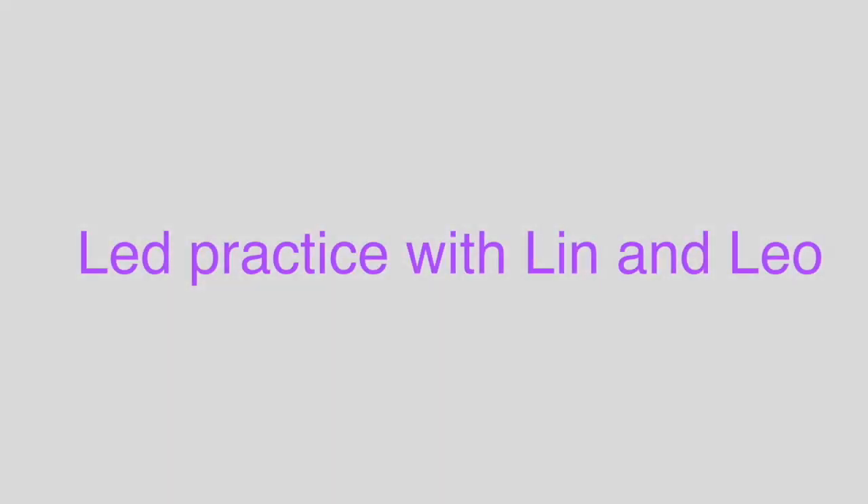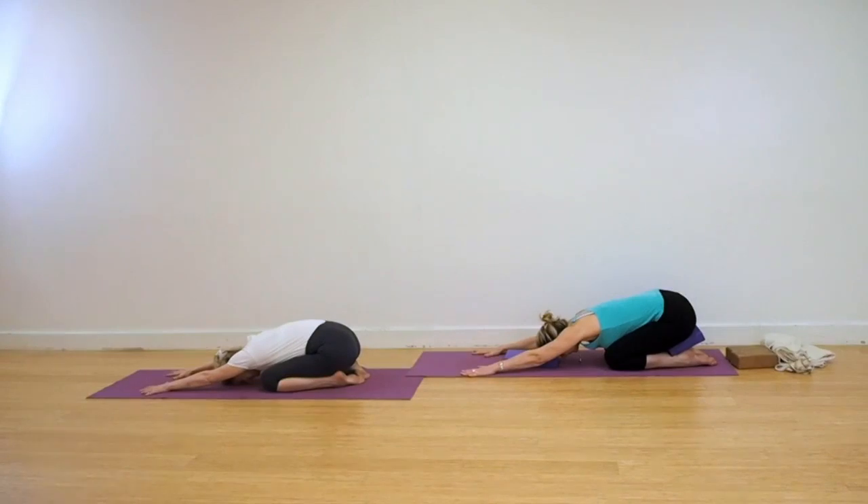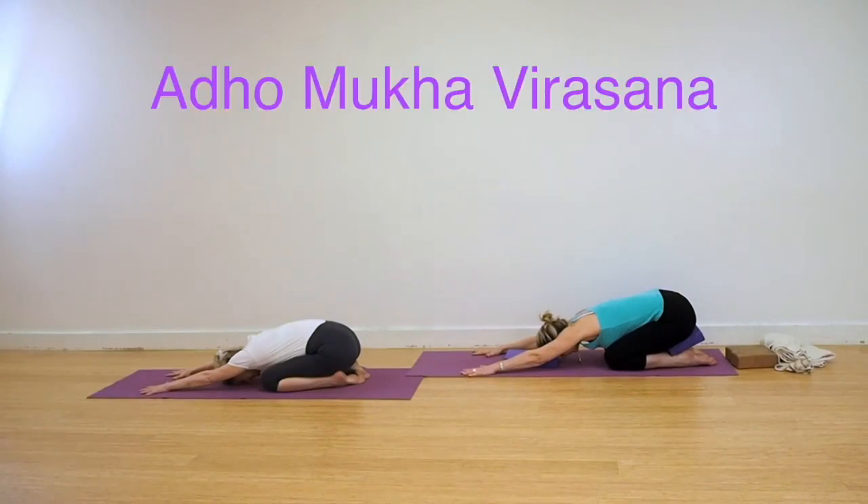Welcome to Yoga with Lin and Leo. We recommend that you do the 30 days of yoga before attempting this sequence. Lin is in the white, showing the classic poses. Leo in the turquoise, showing the modified versions.